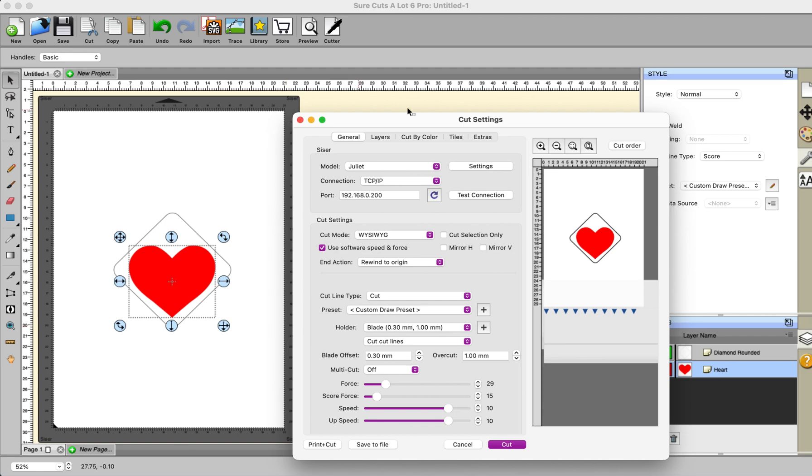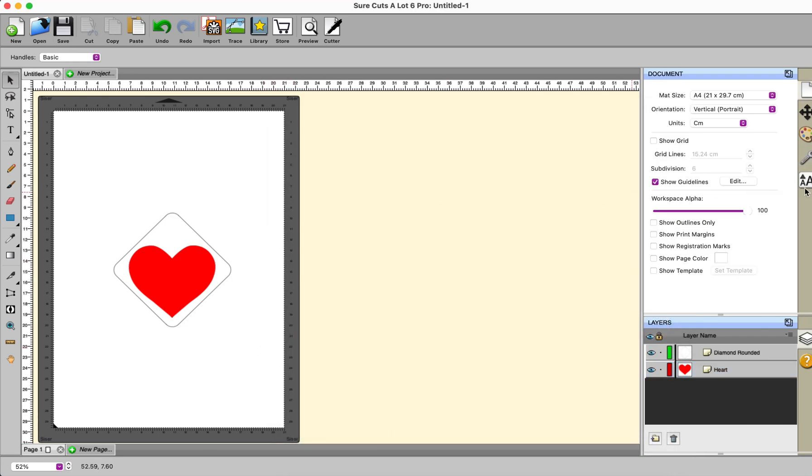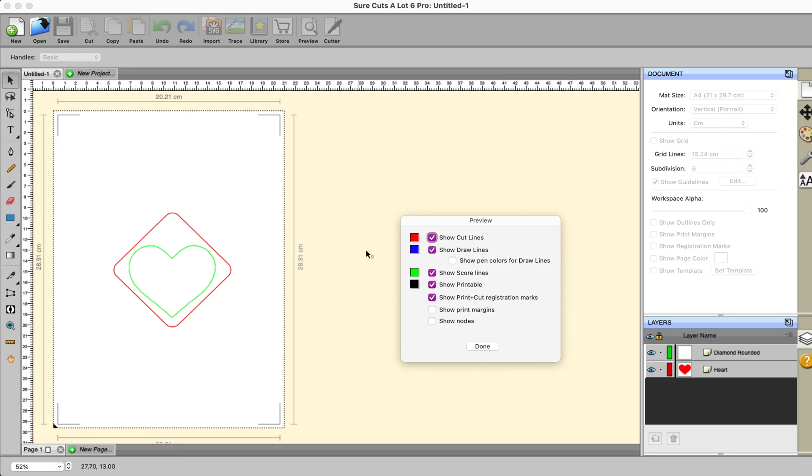At the moment I would have this cutting. If I want this to score and I've set that line to score, what I'm going to get is the score force of 15 and then my outer line is going to cut at the greater force of 29. That is basically done automatically for me just by selecting score, and then I just use a slider to decide what force I want my score lines to be. Now if you go to the preview you can see that the cut lines are red lines and the score lines are green lines.